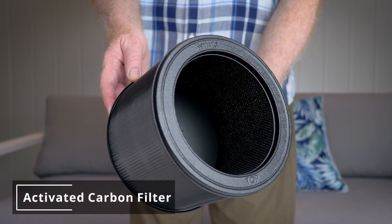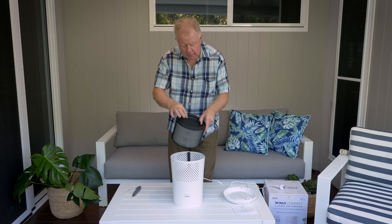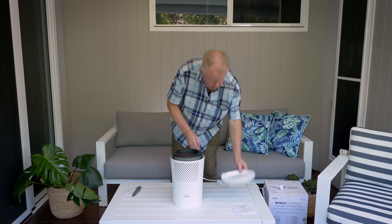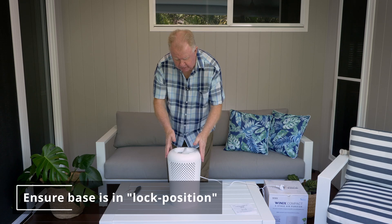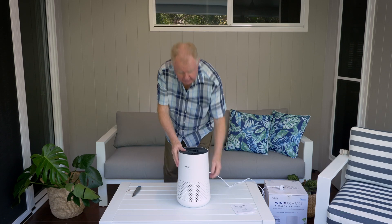And of course we also have the activated carbon filter inside. It's simple to put back in — bottom at the base — there we go. Then put the base back onto the machine, simple as that, and turn it back up the correct way.